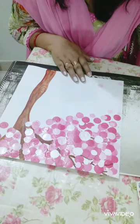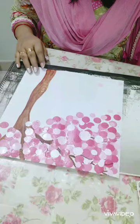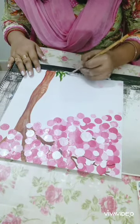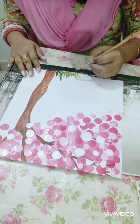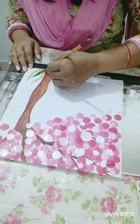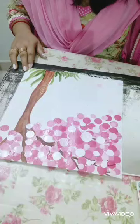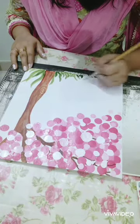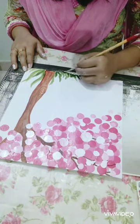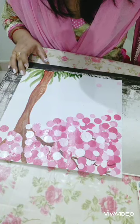Now we will add some grass on the ground. Add some flowers on the grass.